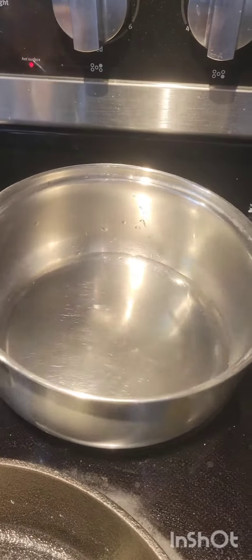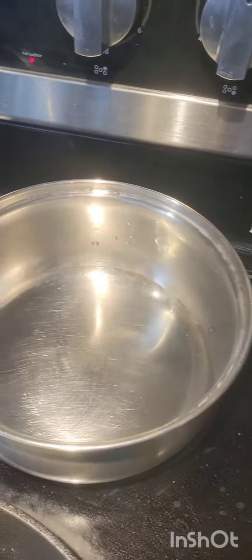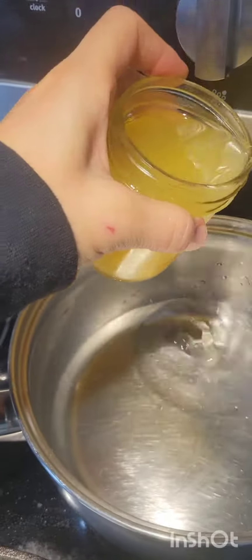I'm gonna make a quick teriyaki sauce. I actually just have some water in my pot — I don't think that's quite a cup, but I'm gonna go for a bit more. Whatever you do, just kind of try to get equal parts of water. Whenever I make pizza, I have leftover pineapple juice, so I use that in my teriyaki.